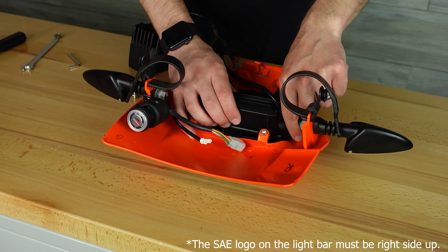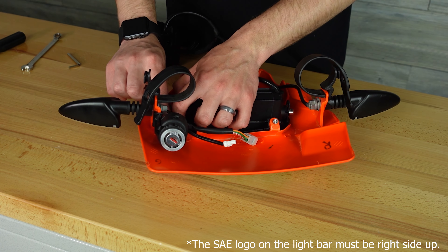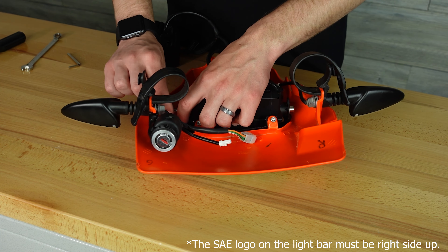Once the plate is mounted, it is easiest to install the six inch light bar first. Don't fully tighten up those bolts until the cube light is in as well. But before the cube light is mounted you must insert the provided spacers into the side of the cube light.